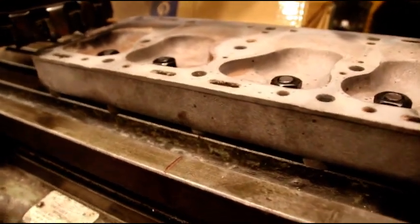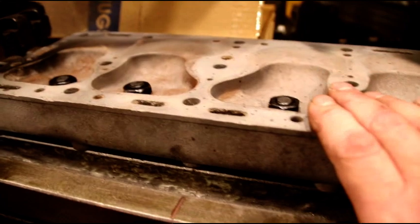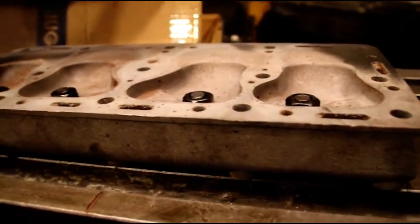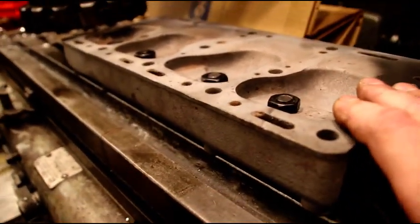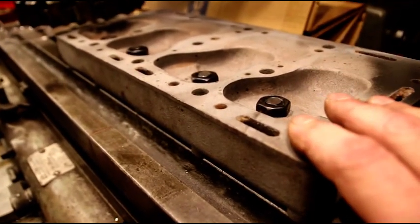It looks like we're probably going to have to take a bit off this one, so Steve will have a little bit higher compression head — and that's a good thing. I'm just going to take maybe two-thousandths off per pass. We're on the Cincinnati mill here; you guys know if you follow the channel, I am getting a Block Master in.